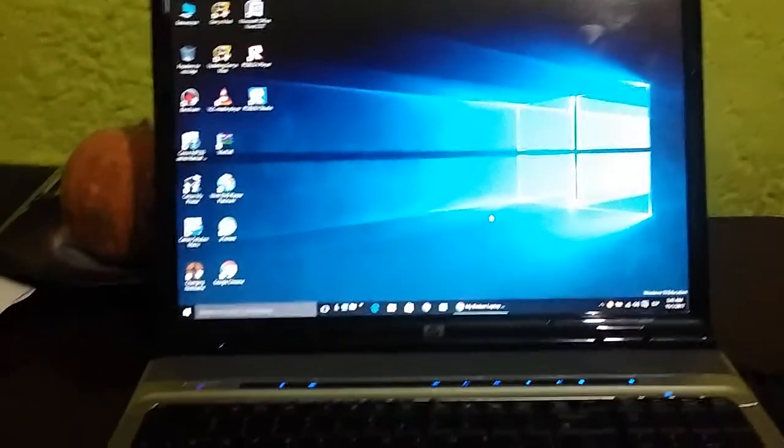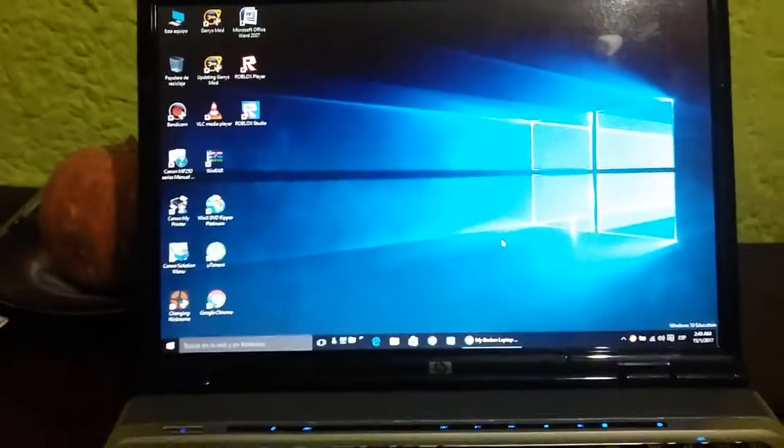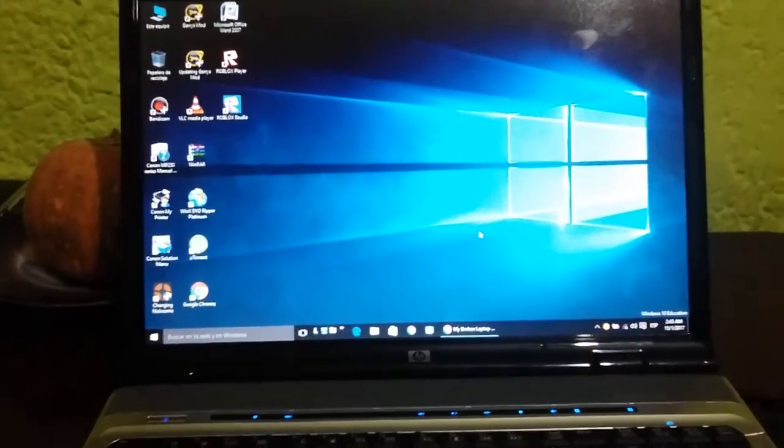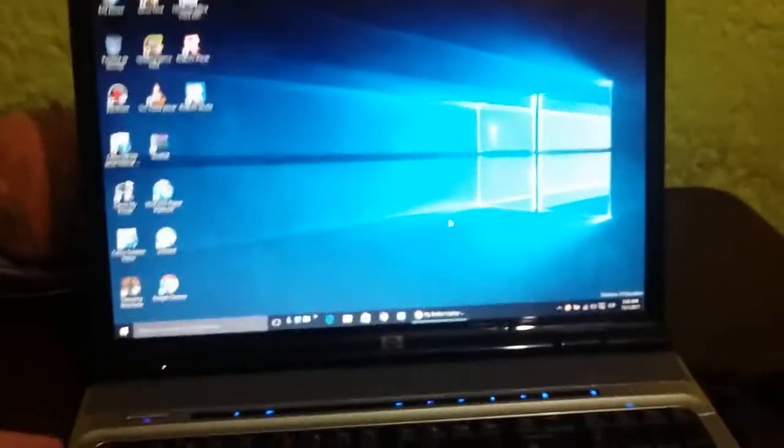Oh hi guys, this is Sonny Flair and Sui Pro, my friends — that's everything. In this video, I'm going to talk about my laptop, which I got back in Christmas of 2016. This is an HP Pavilion DV9000 laptop, which was released during the Windows XP and Windows Vista days.